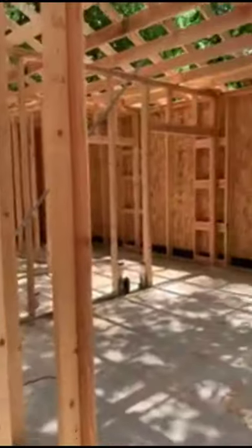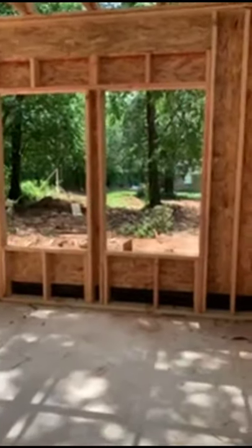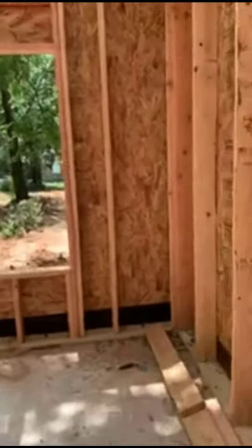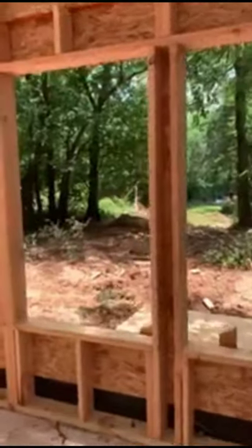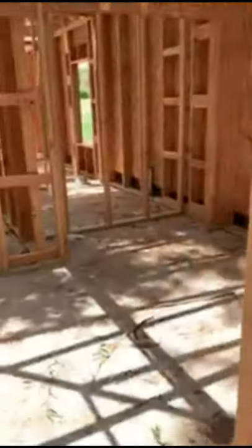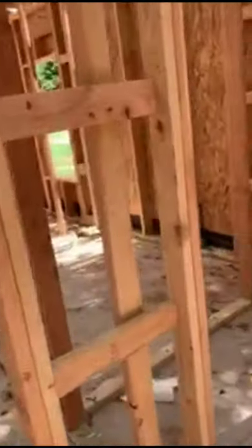We come in here and this will be the owner's suite. I'm trying to catch myself and not say master suite — it's the owner's suite. It'll have two windows. This will be a pocket door going into the bathroom — the bathroom, shower, vanity, and then the closet here. Then we go through here and this will be bedroom number two, and that'll be the closet.